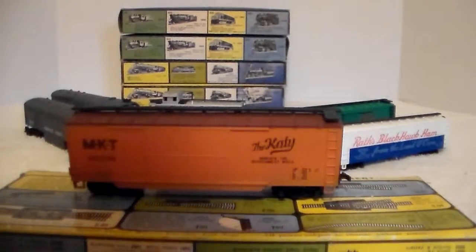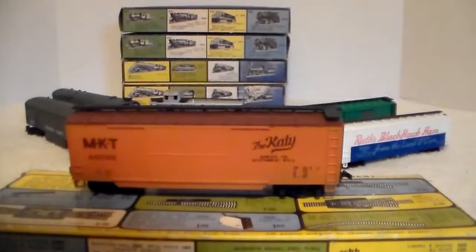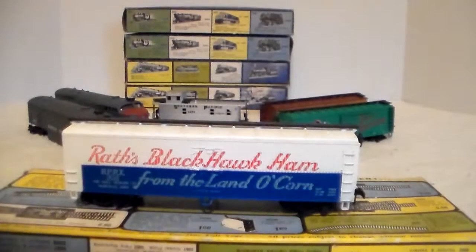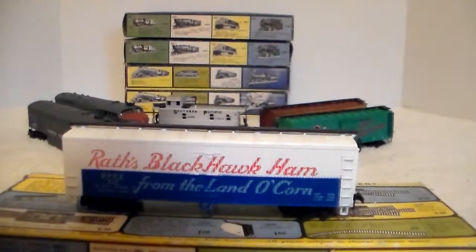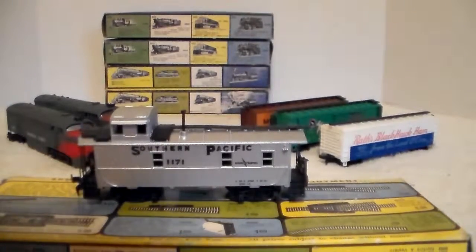Here's the Katie — every time I see a railroad car called the Katie, I think of the Blues Brothers when they sing in the movie, 'She called the Katie and left me a mule to ride.' That's a great movie. Here's the Great Northern — it has sliding doors and both doors are on it, lots of good detail. I really like this boxcar. And the Russ Blackhawk Ham from the land of corn — I don't know why I like it, it just appeals to me. The little caboose is only missing one coupler.